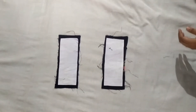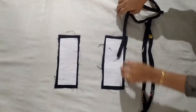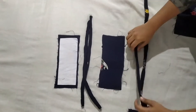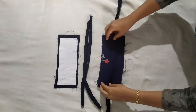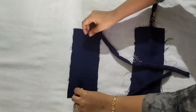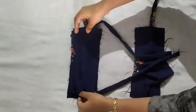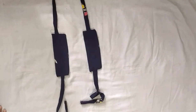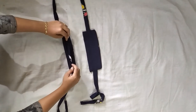We have to cut this mesh. I have to cut this piece as the canvas, as the straps, as the other piece, and as the side. I will make a stitch and make an extra piece of the part on the side.